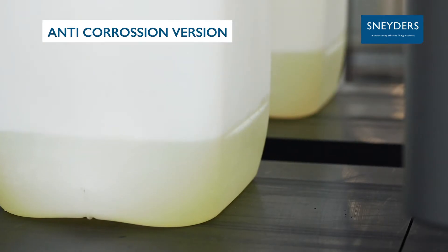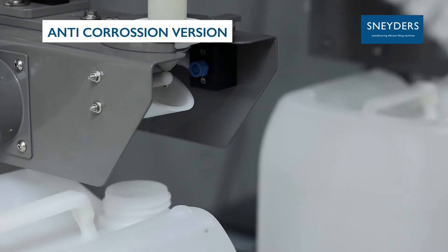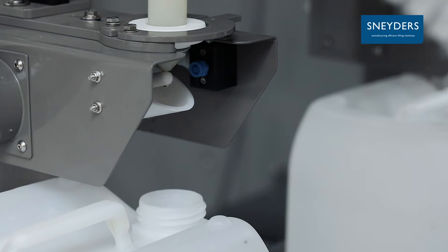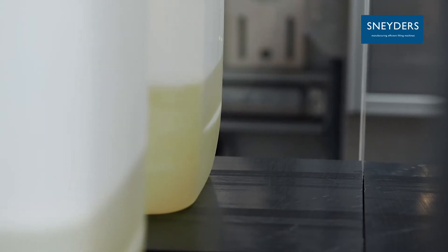The stainless steel chassis and all metal components are covered with an epoxy coating. All parts in direct contact with the product are made from plastics, withstanding your product. Scales are covered with plastic and well protected.